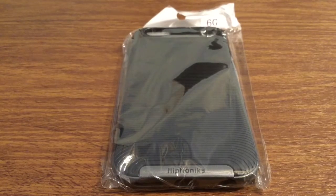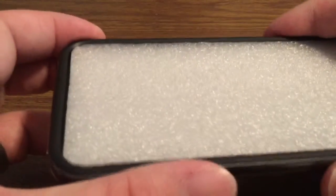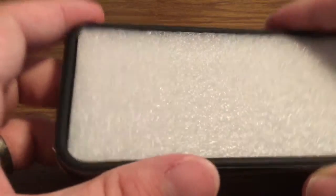Now let's take a look inside the packaging and see everything that this case has to offer. First, take a look inside the case — you do have a foam insert. This is to keep the shape of the case while it's being shipped so that way there are no deformities.